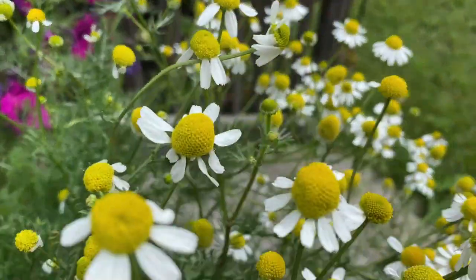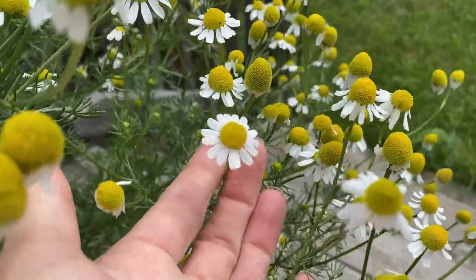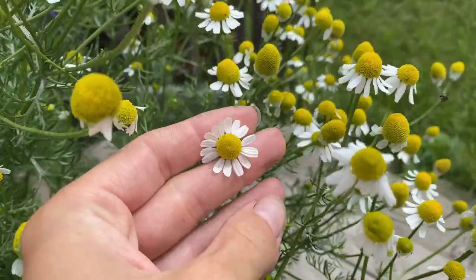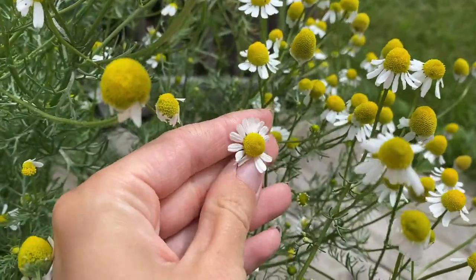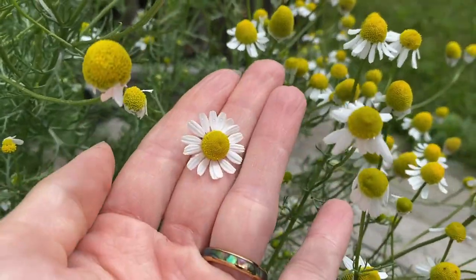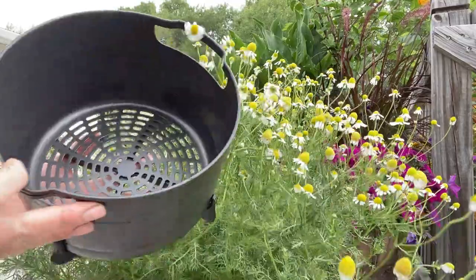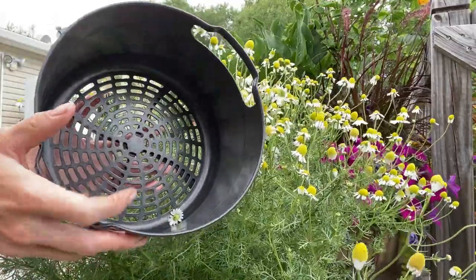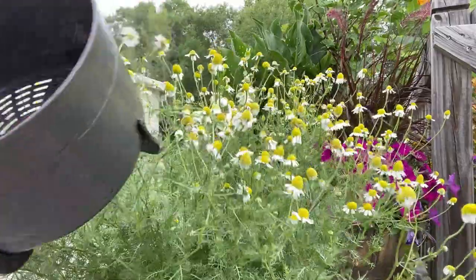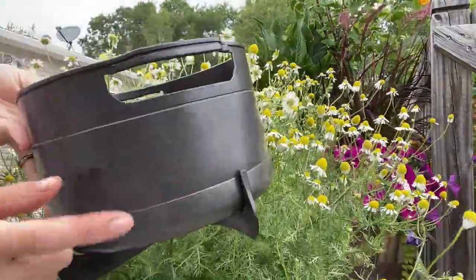So I'm just going to comb through here and find the ones that look like this beauty. When it comes to picking, you can use snips, but I'm just going to use my fingers and pop the head off. Then I just put it in my dehydrator insert — it's the Ninja Foodie 9-in-1, in case you're curious. So I'm just going to put them in this basket and keep picking.